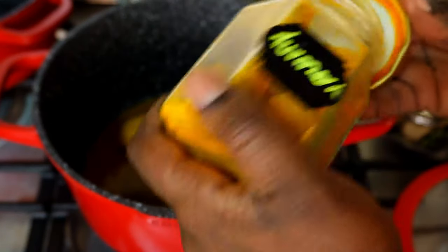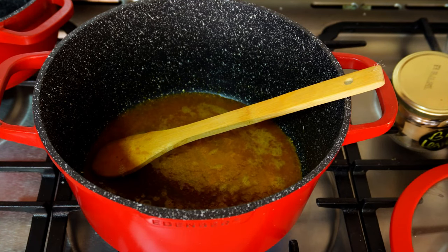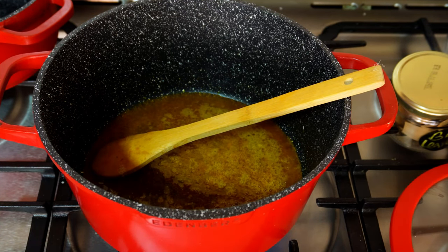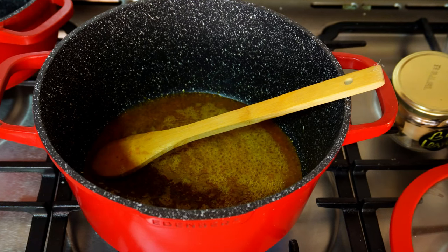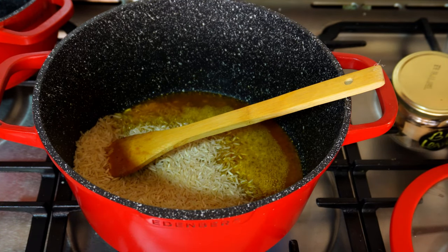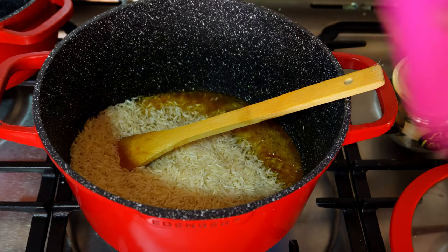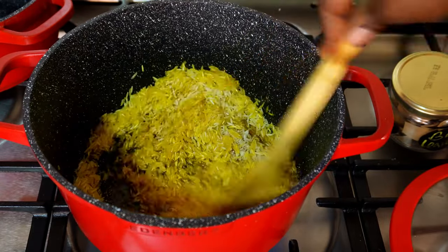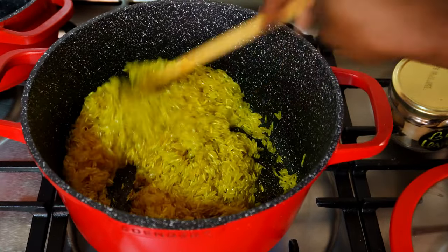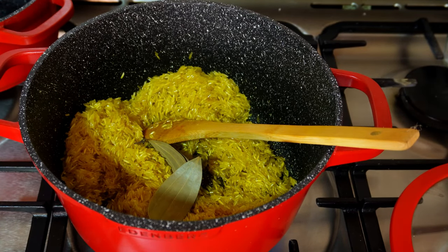After the beef stew was ready it was time to make my turmeric rice. What I do is heat some oil, add my turmeric, bay leaf, and some salt, then add the rice and stir it well — like frying it. After that I add boiled water to the rice, put it on low heat, cover, and let it cook.